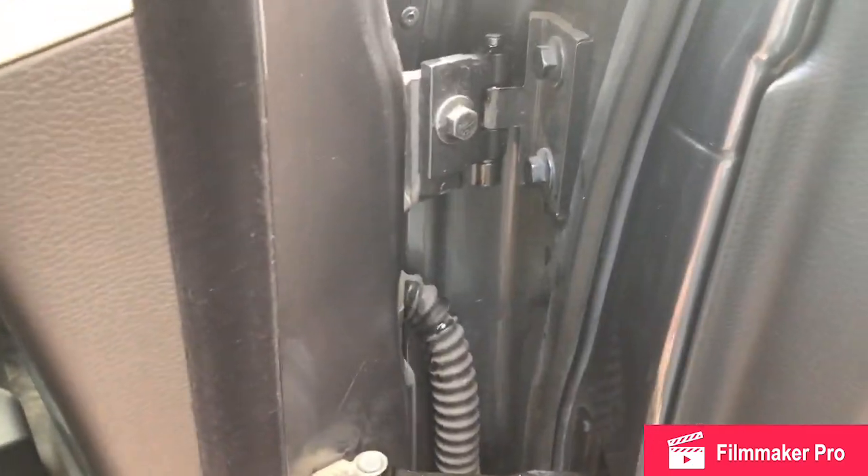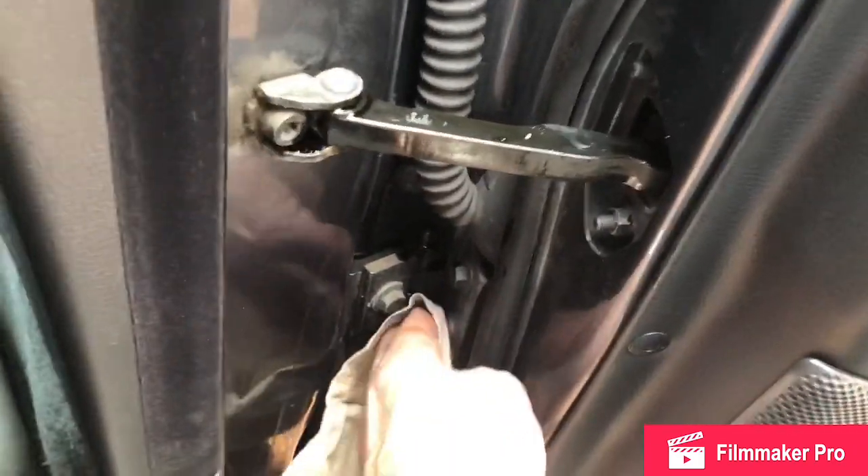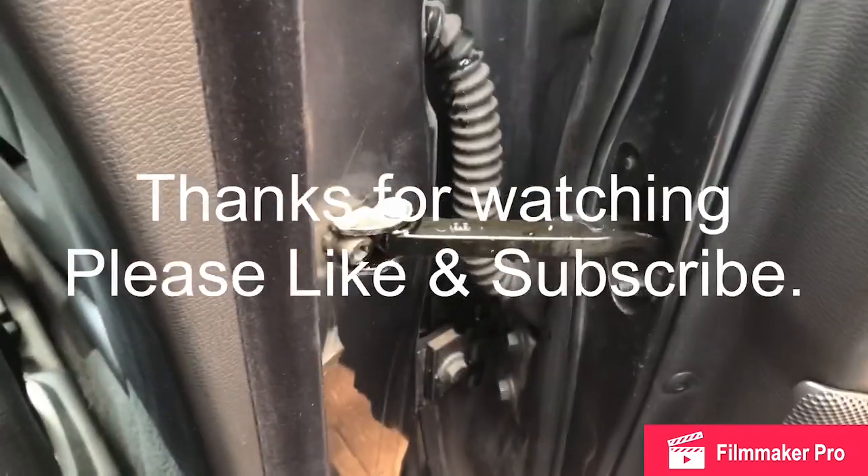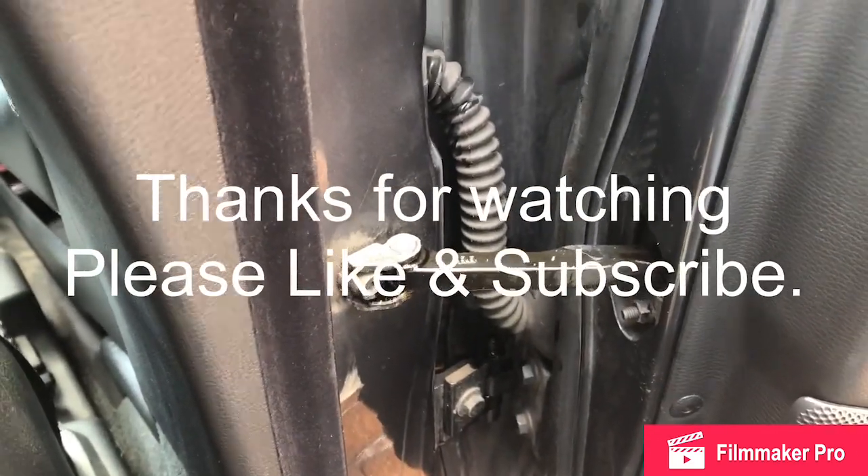We'll go inside and see if anything's dripping. A little bit of a clean up before we shut the door and forget about it. Do the same to all the hinges in your car if they're in need of lubrication.